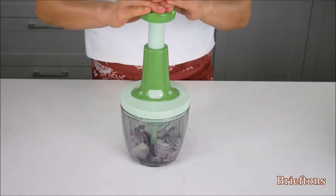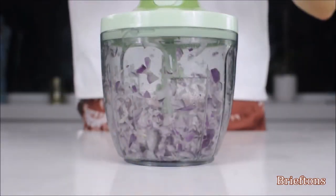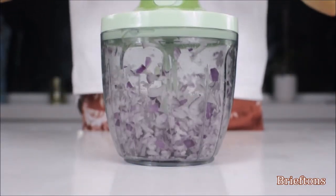Use the chopper to chop and mix veggies, herbs, and eggs, and create fresh salads, salsas, pesto, guacamole, etc. in seconds. It is also great for chopping onions without shedding a tear.